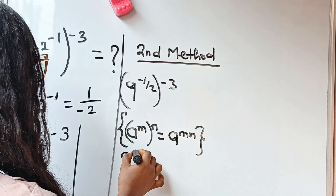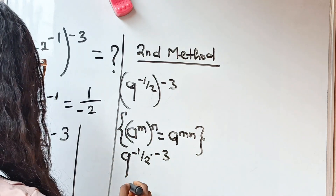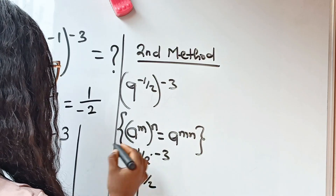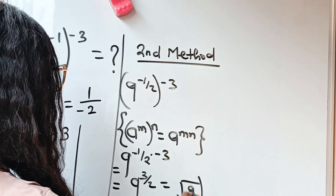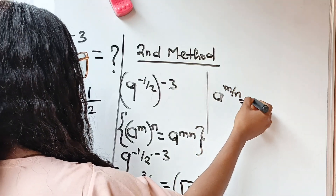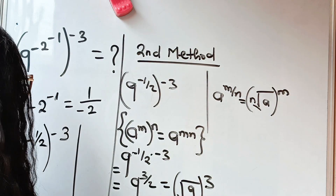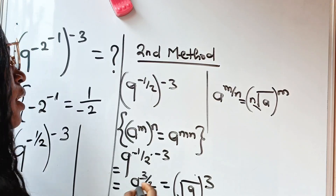So we have 9 to the power of minus one-half multiplied by minus 3. Minus one-half times minus 3 gives us positive 3 over 2. So we have 9 to the power of 3 over 2, which we can take as the square root of 9 raised to the power of 3. Square root of 9 is 3, and 3 to the power of 3 is 27. Thank you so much for watching!